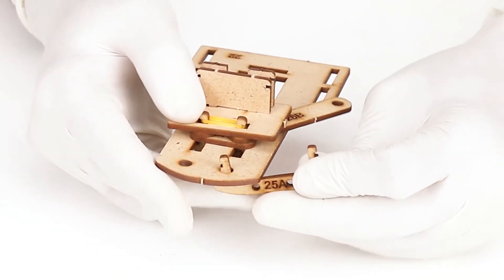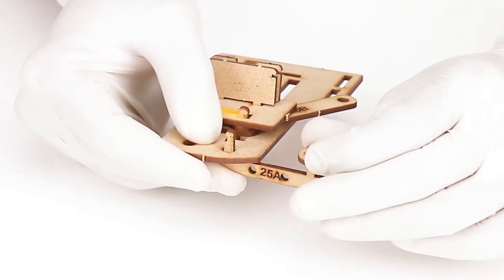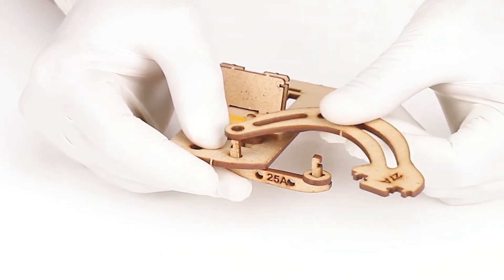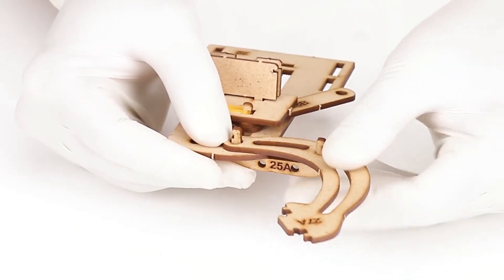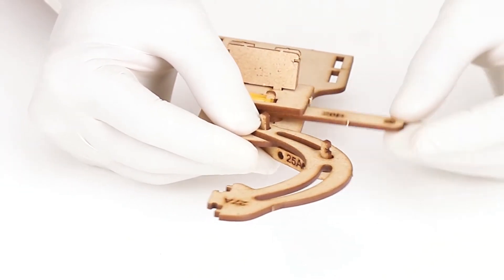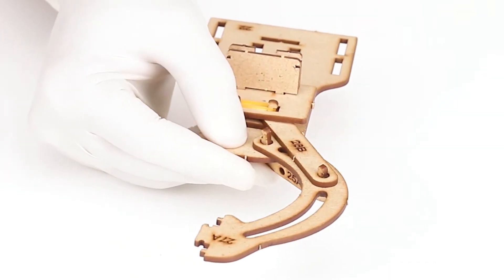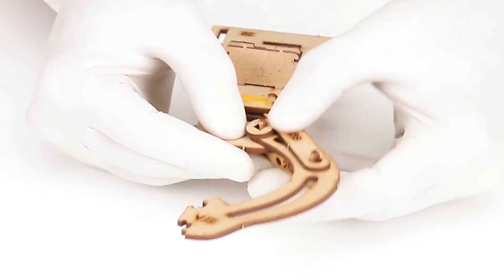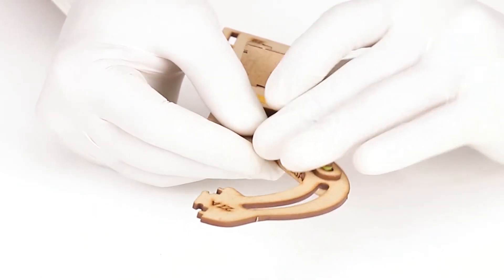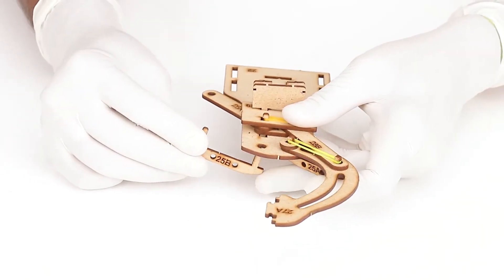Insert one end of part number 25A in one of the upper holes of part number 22 from below. Put one circular washer on the free pole of 25A. Take claw part number 27A and insert it on the poles of part number 25A — the claw part should be facing inwards and away from part number 22, with the two holes fitting over the two poles. After that, insert one circular washer on the pole of 25A fixed in the hole of 22. Secure the claw on the poles by a small rubber band. Similarly install the other claw.